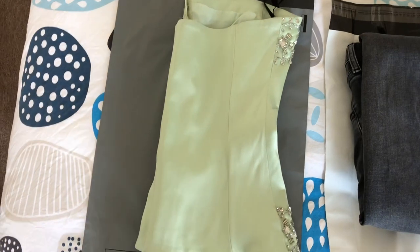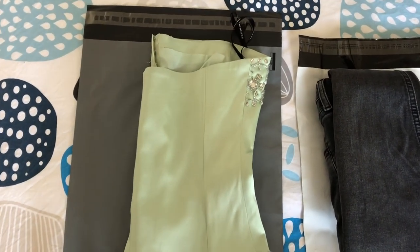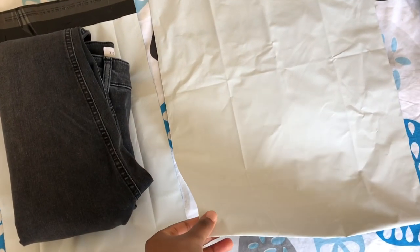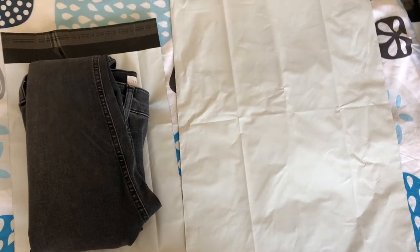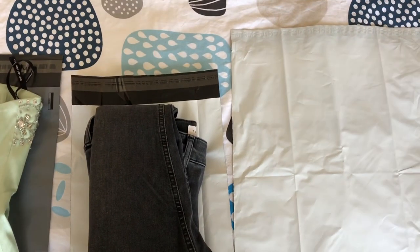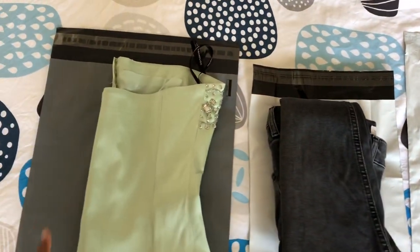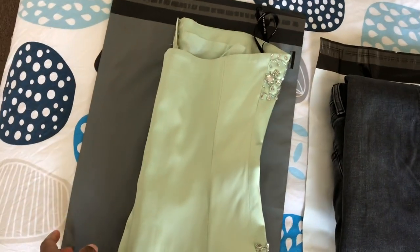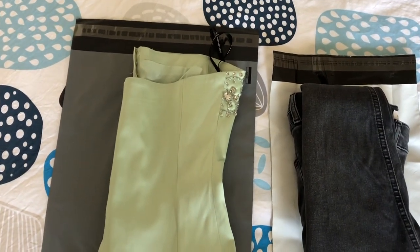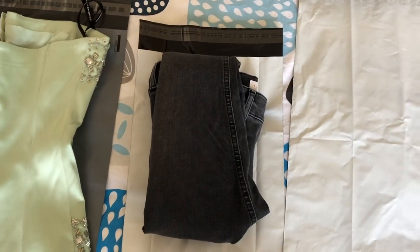I bought these bags in bulk — I got them for two pounds for 50 of them on eBay, which is really good. These ones are more on the expensive side; I got them from Tesco. However, they're actually really strong. I wouldn't advise people to get them from Tesco though, because it's quite expensive, especially if you're an eBay reseller. Might as well go on eBay and find maybe stronger versions of these, and if you're buying them in bulk it will be way cheaper for you. So let's get started with the packing.